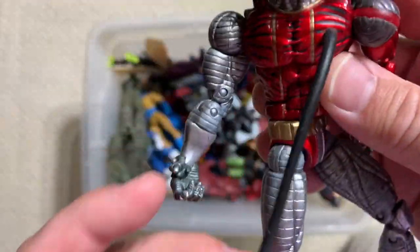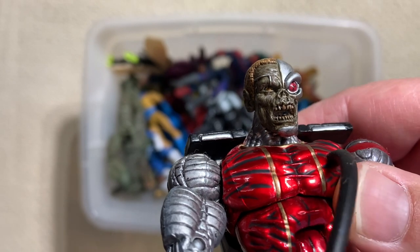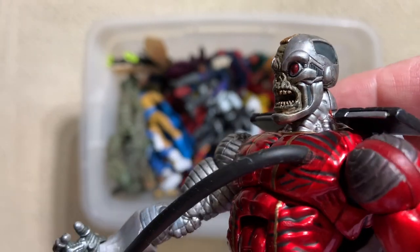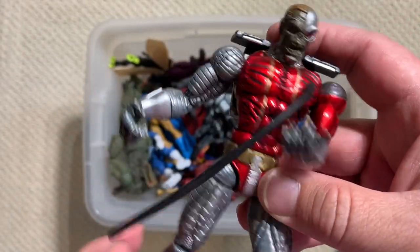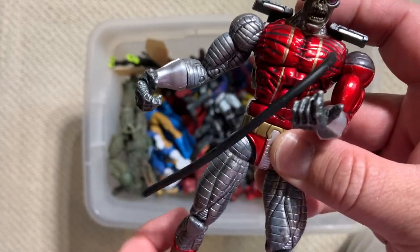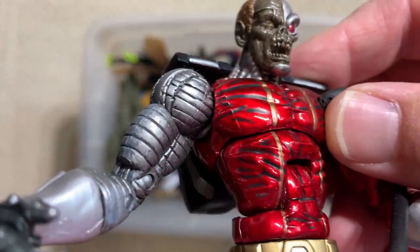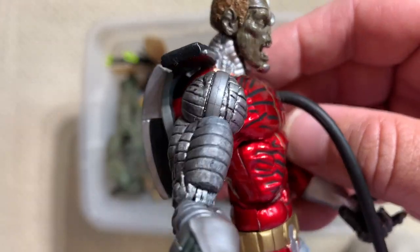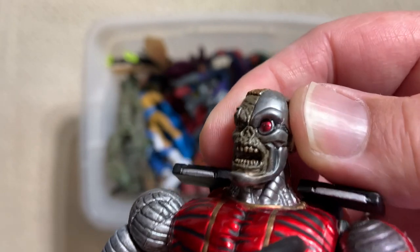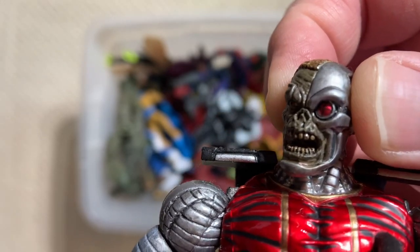Another really cool addition that Toy Biz gave us was Deathlok. Just look at how sweet that head sculpt is. Hasbro gave us a more recent Deathlok with better proportions. But one thing Toy Biz was better at than Hasbro were some of these metallic paint jobs. On a figure that's like half cyborg, rocking out that metallic paint really does make a difference. They've got it on the eye as well - you get to see that as part of the eyeball.